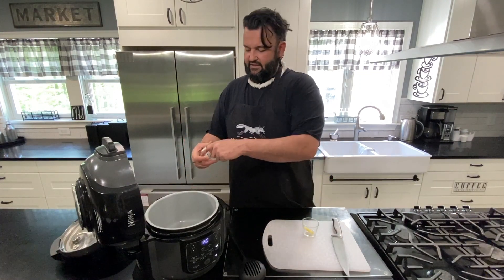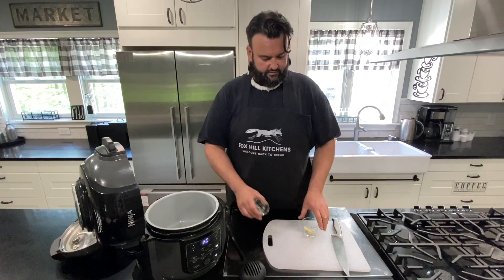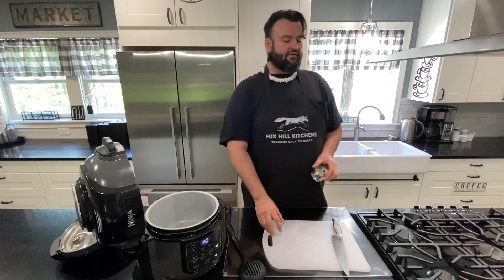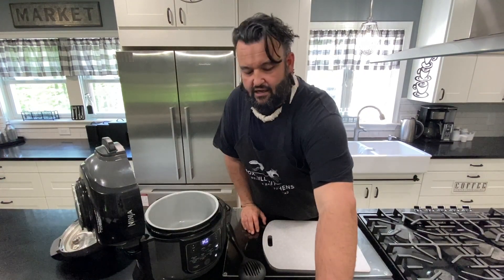I have this on sear and sauté mode with some coconut oil and some butter. You're going to find this recipe on kerrybrown.com.